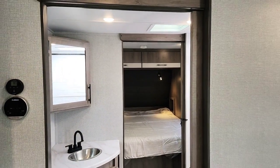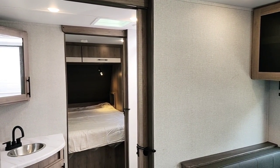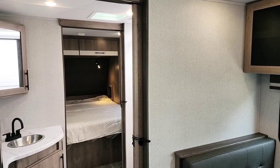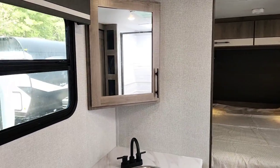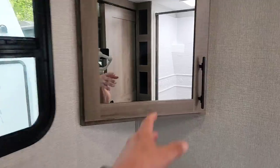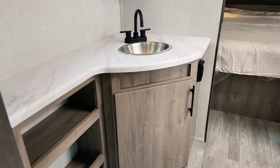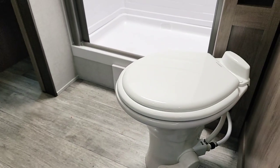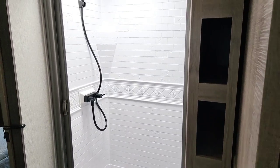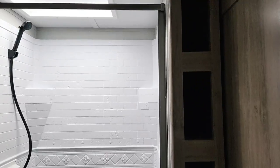Now we're going into the pass-through bathroom, which I really like because it creates three separate rooms. If you're sleeping in the bedroom and your partner wants to come back and watch TV or enter through the back, they can use either door without interrupting each other, and having both doors closed gives a nice sound barrier. You have a medicine cabinet with storage behind it, a stainless steel sink with storage underneath, and a porcelain toilet. All Grand Designs come with a porcelain toilet — this is an Imagine XLS so it definitely has one.